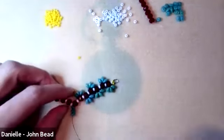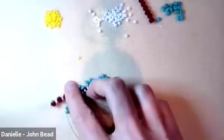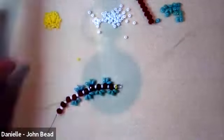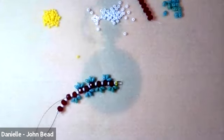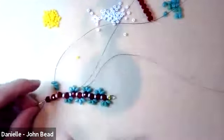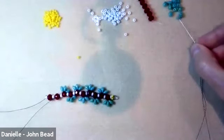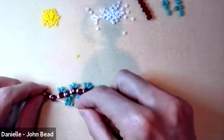Continuing to pick up three superduos, going through the rondelle and the next 8, doing that two more times. I'm just encouraging them to sit on alternating sides, though you don't have to worry too much about that. Three more superduos and I'm at the last one.